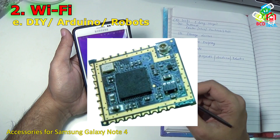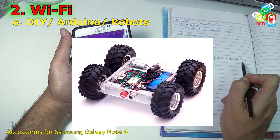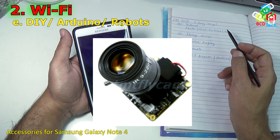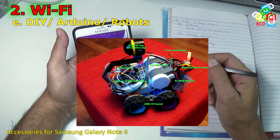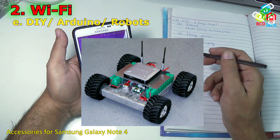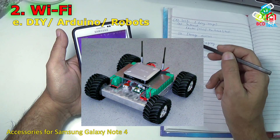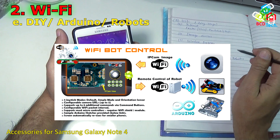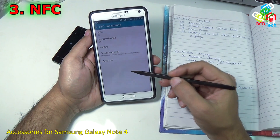With WiFi connectivity you can also connect various DIY projects, Arduino and robots with this Note 4. The key difference between Bluetooth and WiFi connected accessories is that WiFi has a much longer range — you can control a device at a very large distance with WiFi, whereas Bluetooth is limited to only 10 meters.